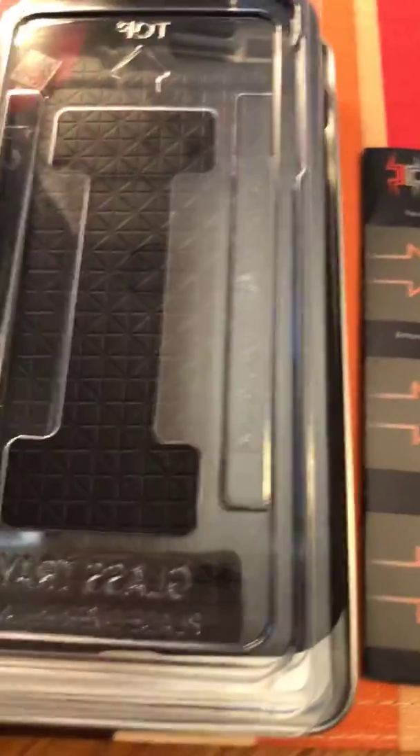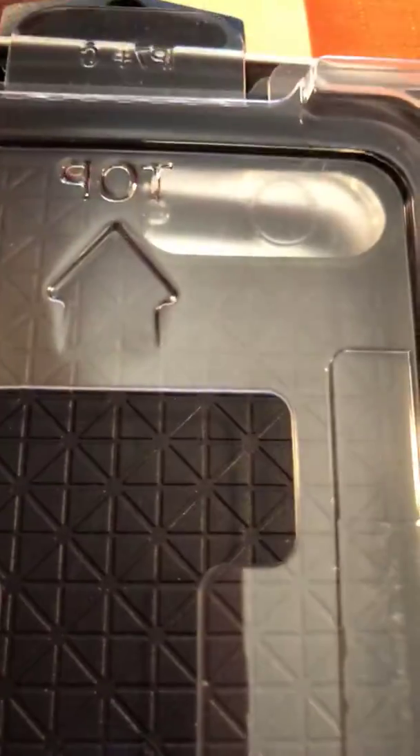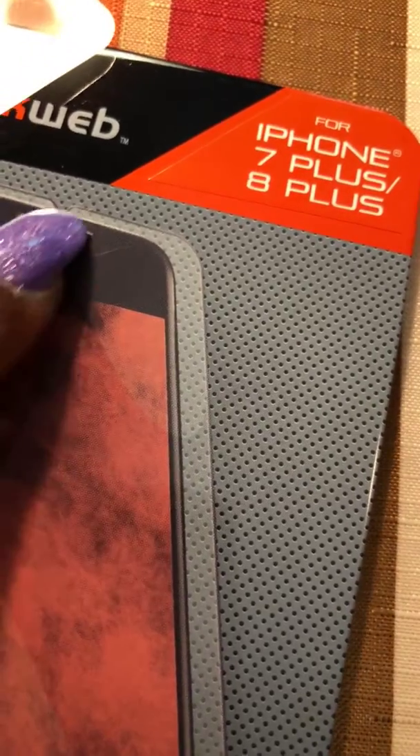Once you peel it off and have it sitting on top of your phone, you need to line it up. The edges here — you're gonna have them sitting on top of your phone. When you line it up, go by the little holes on it for your front-facing camera and also for the speaker up at the top. Make sure it is aligned with those holes at the top because the part at the bottom — your little home circle — is gonna line up pretty well on its own. But those holes at the top, make sure they're not covered over.